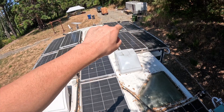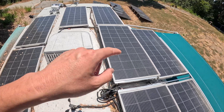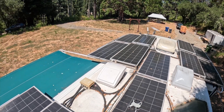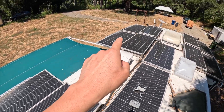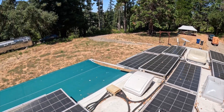Those 9 panels, including the top 2, are on the same charge controller. And then these 4 are on another smaller charge controller. And then all these panels that are sliding out — 6 of them — are on another charge controller.